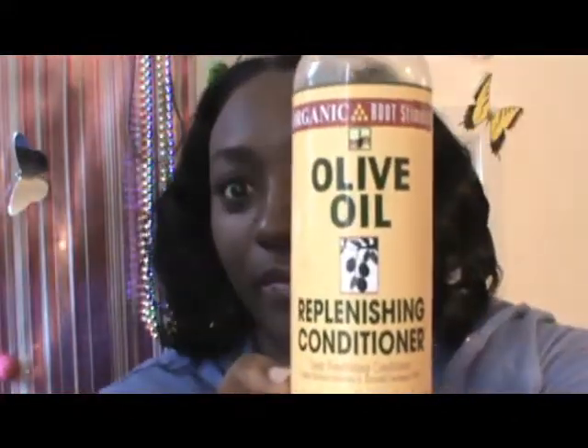The next day, which was the 14th of April, I had to go back and do a deep conditioner. I did a deep conditioner with my olive oil replenishing conditioner mixed with a little bit of Hello Hydration and my famous oils. I put all of those in there, mixed it up, set it on my hair with Saran Wrap, put it under the dryer for about 45 minutes, and then let the Saran Wrap stay on my hair for a couple more hours.